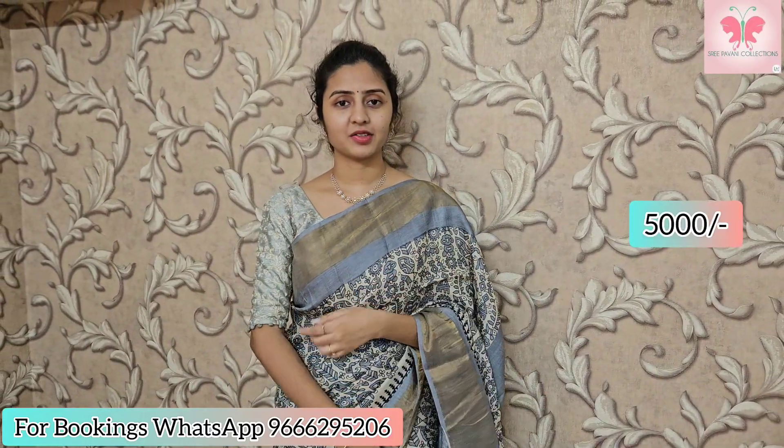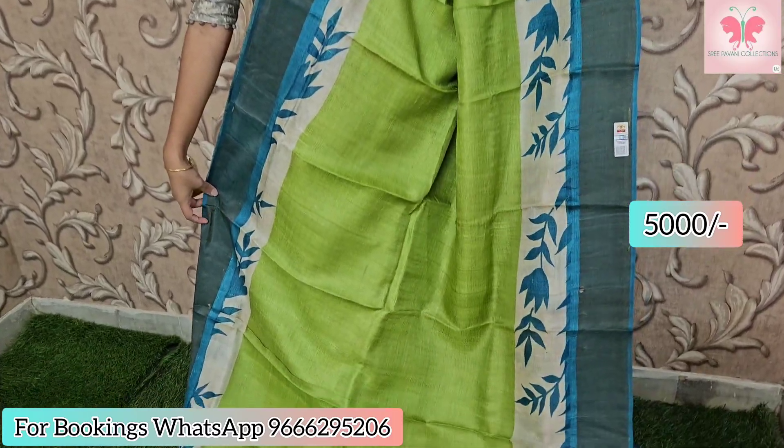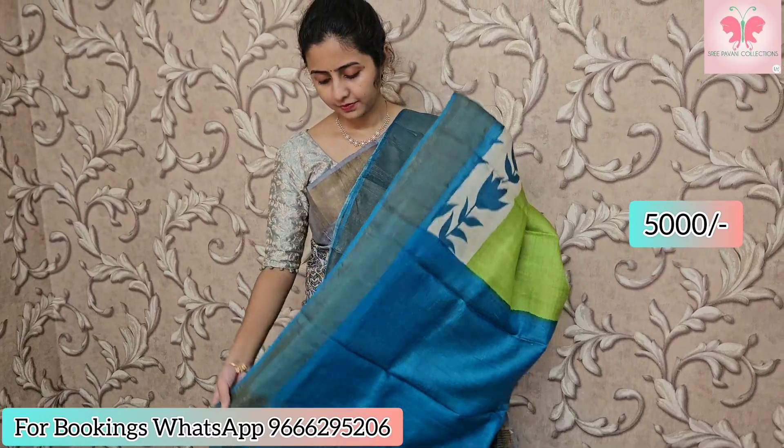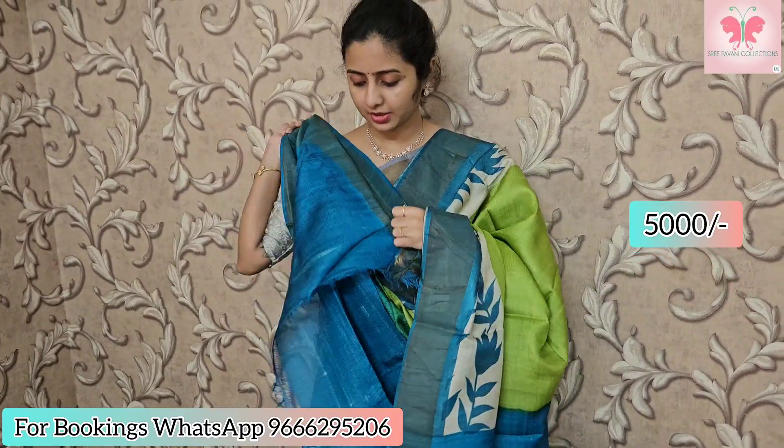This is the color green with blue — we call it blue saree with long middle green. Borders are contrast borders with this color contrast and zari lines. Blouse included. Saree price: ₹5000.